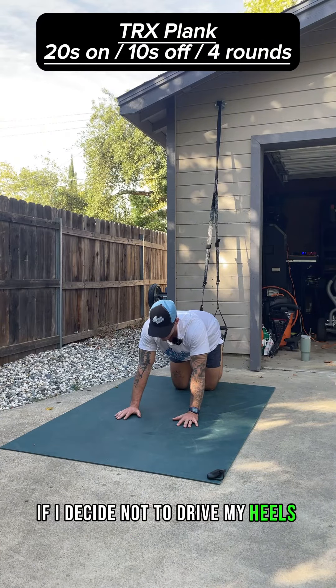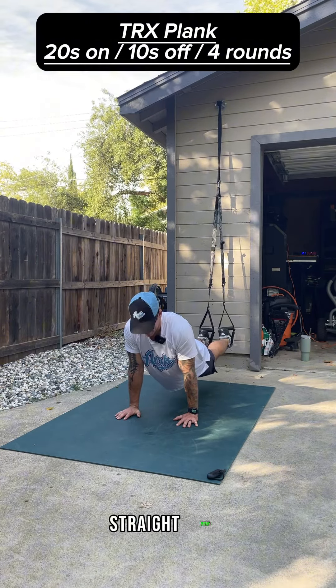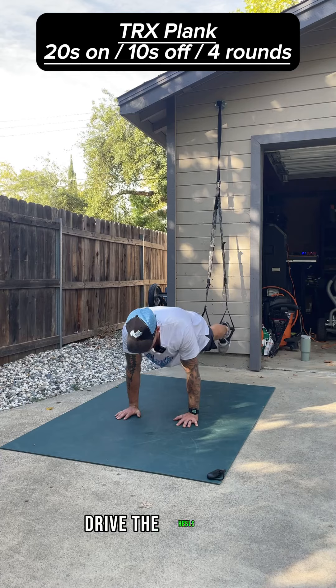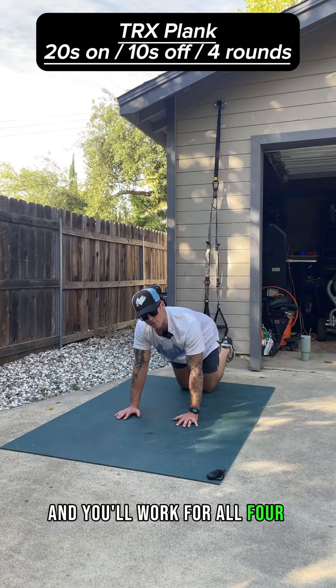Notice how if I decide not to drive my heels into the back wall, look what happens to my posture — my body is kind of limp, like a limp noodle straight down, making a really big curve. It puts a lot of strain on my back. So instead, engage the core, drive the heels back — that gets you into this nice flat back position. Hold for the full 20 and work for all four rounds.